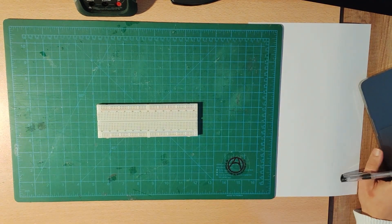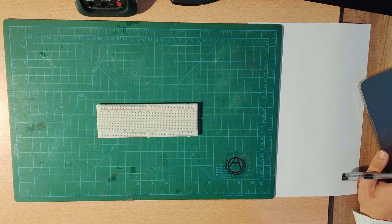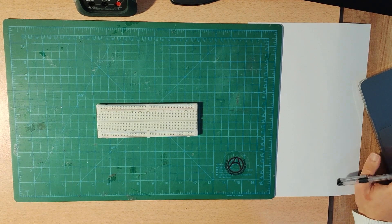So first of all, we have this laboratory manual, and according to that we have the first experiment. We have the first circuit in which we have a five-volt voltage source, a 22 kilo-ohm resistor, and then a capacitor. We are asked to connect the circuit shown in figure one.